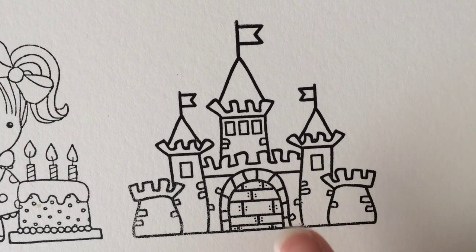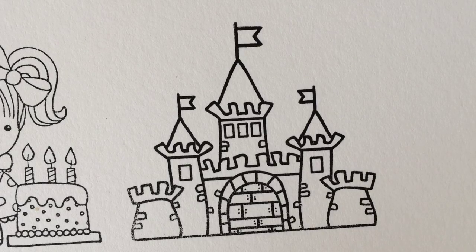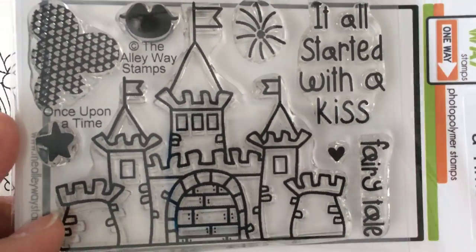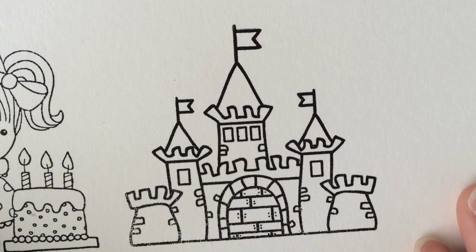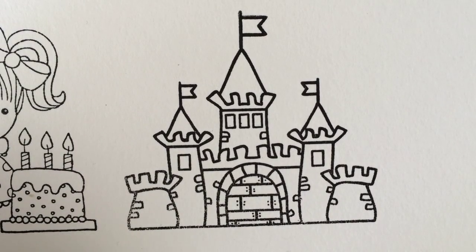This time I've decided to do this castle stamp. It is from Alleyway Stamps. It was the free stamp they were giving out for their anniversary. This one is called Once Upon a Time and I absolutely love it. So I thought I would do a coloring video on this, kind of like an image. I like just solid pictures to color too, so I'm going to go with this one.